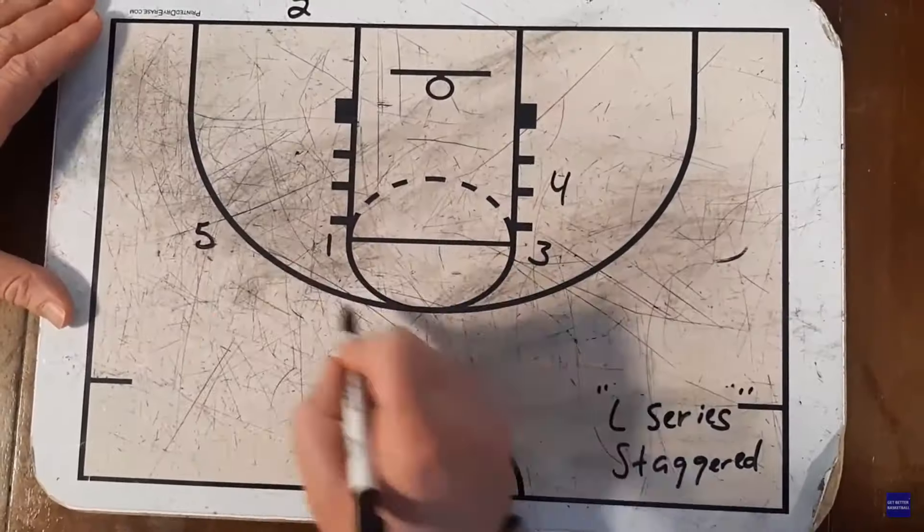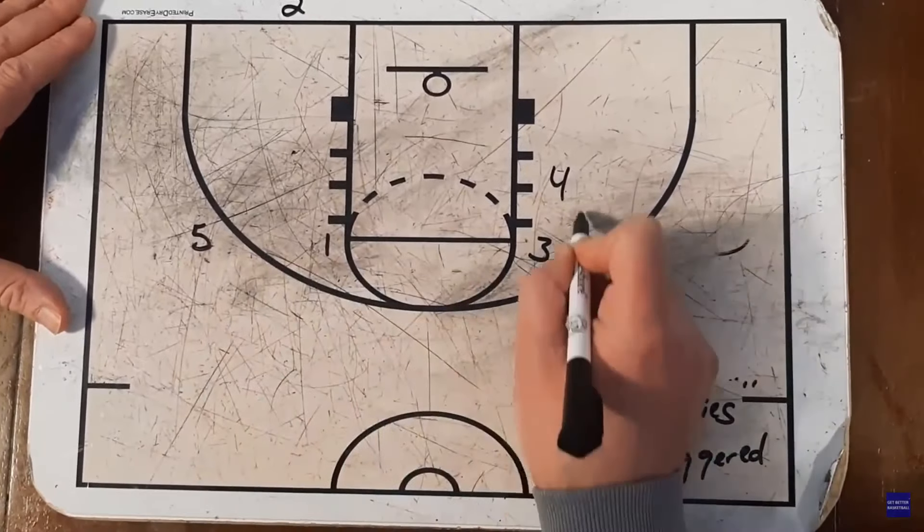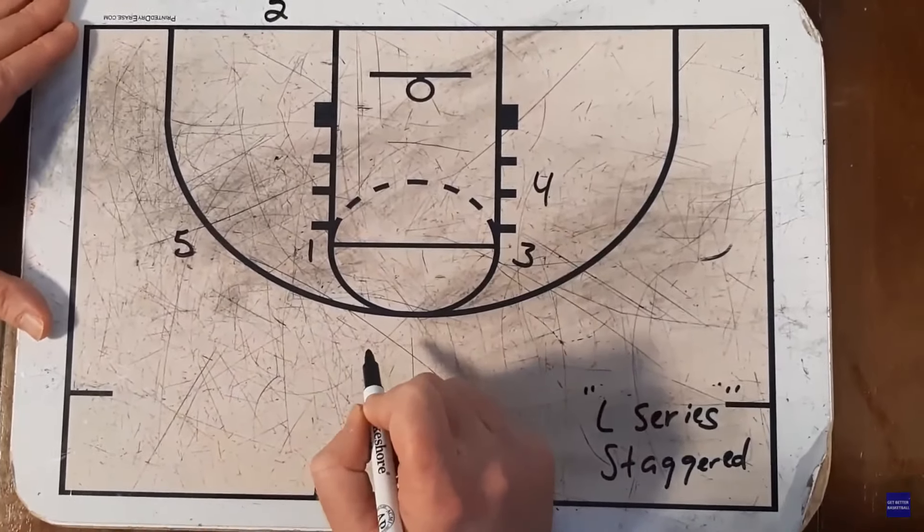Welcome to Get Better Basketball Live. I'm Coach DeMarco, and today I'm going to give you a complete breakdown of Villanova's L Series. You're not going to want to miss this episode with a complete breakdown of Villanova's Baseline Out of Bounds Series.